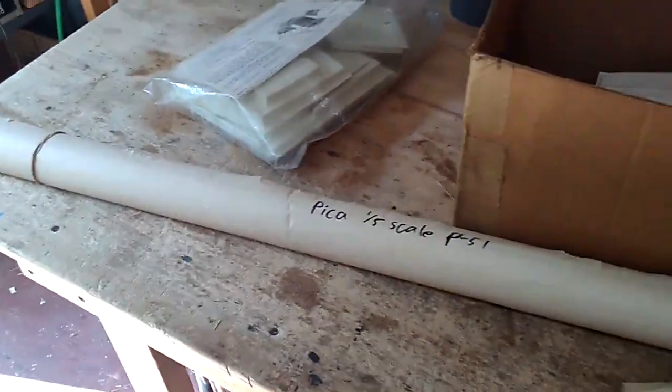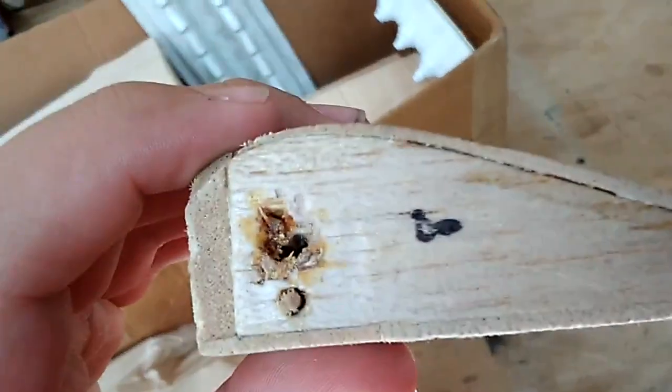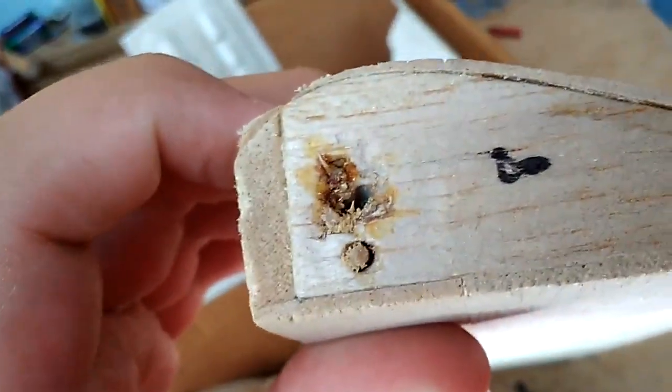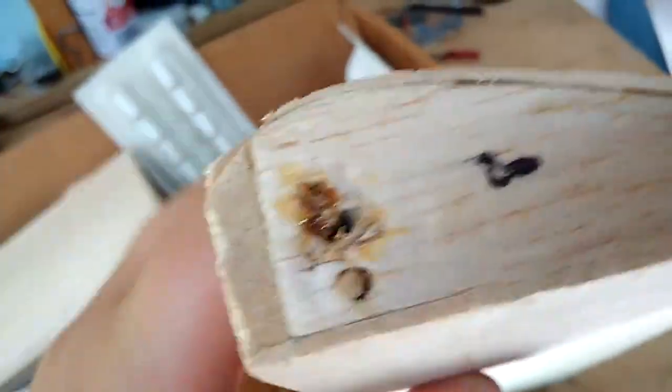It'll take a long time. I'm getting some parts together — I've got wing ribs and formers on the way, and the tracings for those should be coming today or tomorrow. I'd like to start tracing, cutting, and getting this project up and going again. There are some things I'm going to change, as most kit builders do. On this stab, there's a hole that goes through here and whoever built this did a poor job of that.